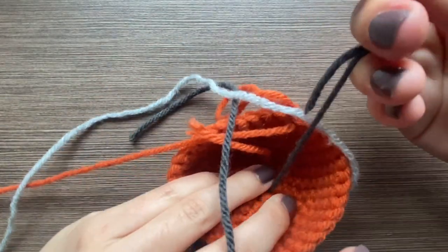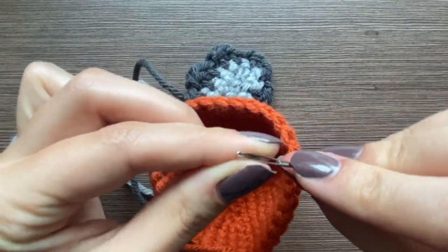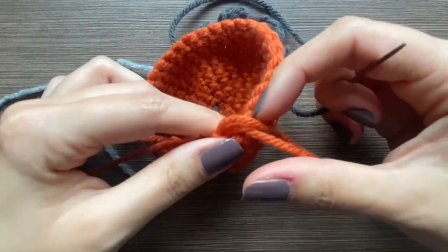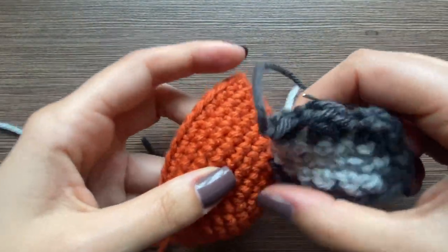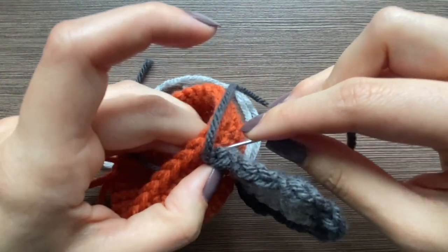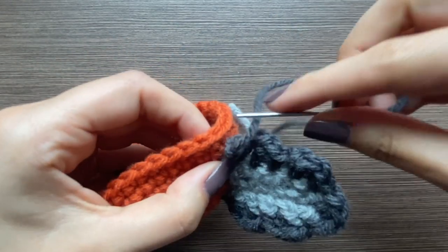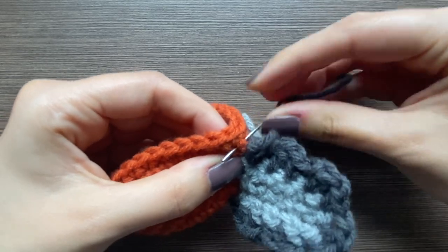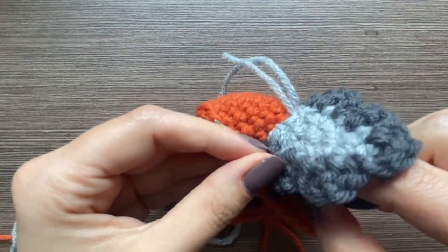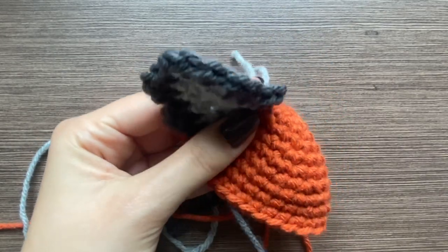Just kind of one stitch there and I'm going to leave this yarn out for now and tie it later. Then I'm going to do the other side. Also as you sew — I do this all the time — sometimes you sew this loop in; try to avoid that because it's a mess to fix. I'm going to see where it matches up — that looks good.